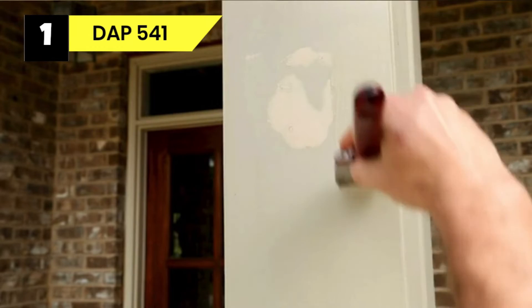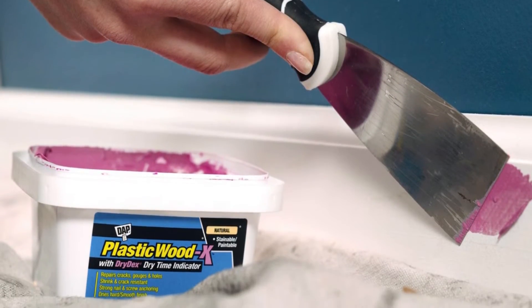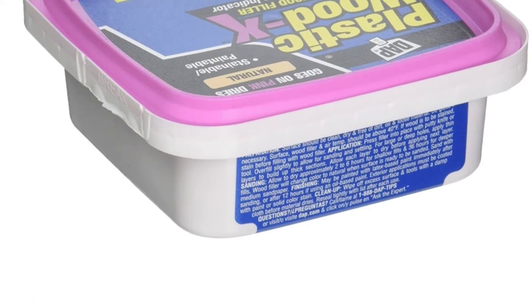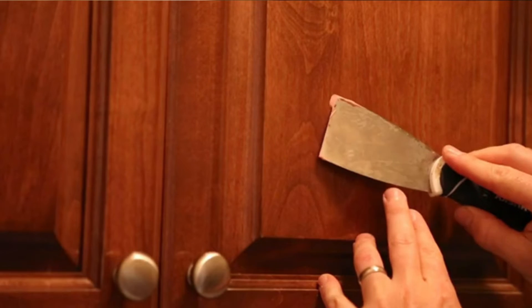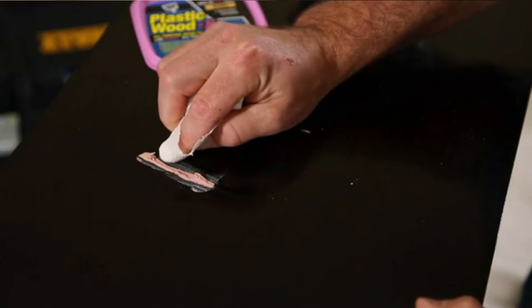Apply masking tape around the damaged wood before filling to maintain a clean surface and reduce sanding later. Apply wood filler in layers for gashes deeper than 1/4 inch. Allow each layer to dry before adding the next. For shallow fills, give them 2 to 6 hours to dry. If you fill deeper holes, give them 36 hours to dry. It's pink when wet and white when dry. For small holes, use your finger instead of a putty knife, as it leaves very little material for you to sand. Leave a tiny amount above the small hole so that when you sand it, it will be flush with the nearby wood. Sand the entire wood surface before applying this filler so that you'll only need to sand patched holes afterward. You can use an orbital sander or hand sanding, and it files well without requiring a lot of grit.